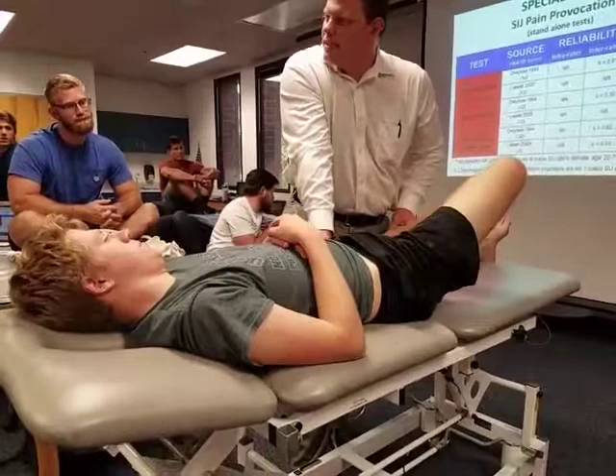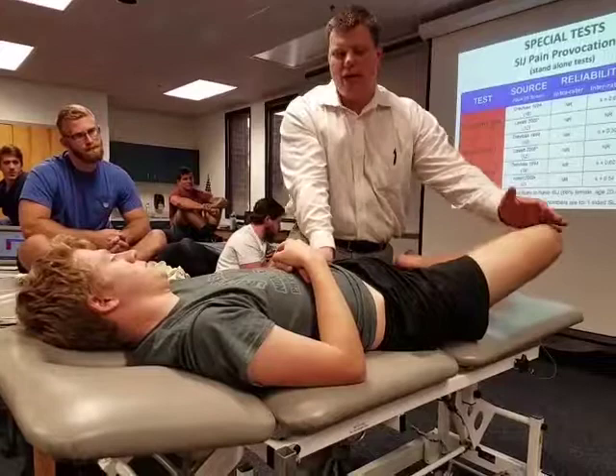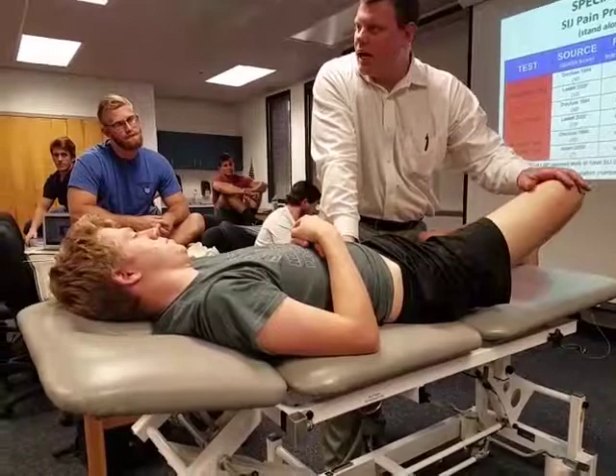The big thing with the Faber to make sure on is to stabilize the pelvis on the side opposite of the knee. If I push here and he's rotating, that could be lumbar that's painful. So now I have lumbar, hip, and SI that are all involved. If I can stabilize, I'm taking more of that lumbar piece out of it.